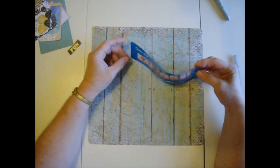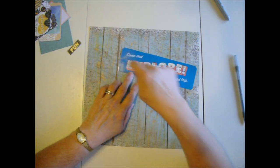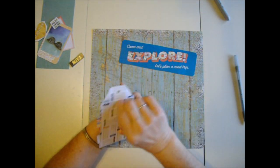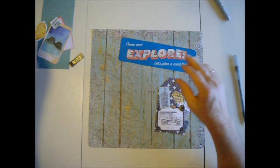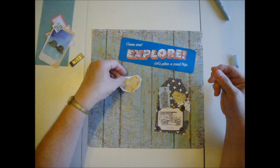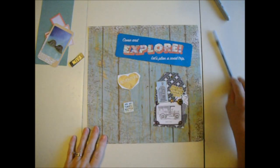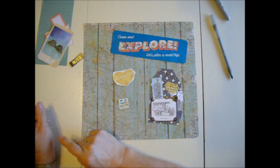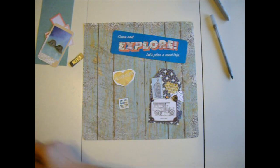Now we're going to work on the cover. I cut some things out of a magazine — 'come and explore, let's plan a road trip' — with the corners cut fancy. I love making tags: I have one that says 'life is an adventure, bark now and then,' a sticker that says 'adventure,' and one that says 'are we there yet.' I'm going to glue those on. I could get specific, but I've got two sections in this scrapbook now and may add one or two more.